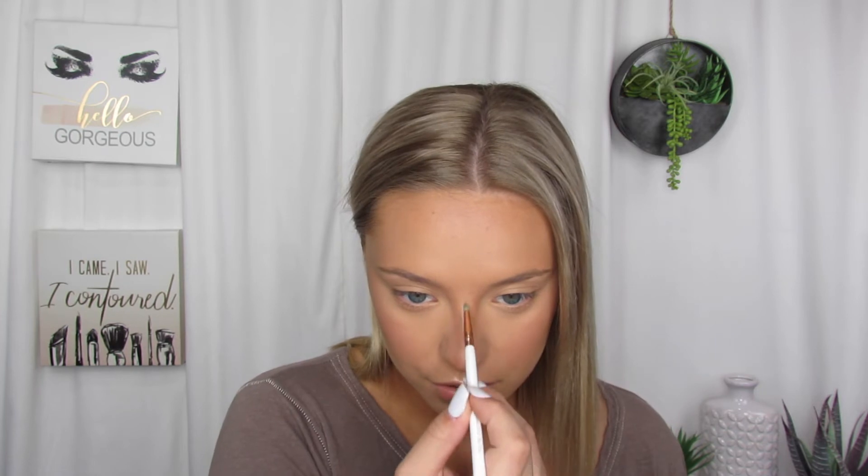For blush today, I am going in with the NARS Deep Throat, and I will be using the 40F brush to blend that out. And then I'm going to go back in with my 50F brush, just to make sure that my blush blends in nicely. And then I'm going in with the MAC Soft and Gentle Mineralize Skin Finish Highlighter with my 28F brush, and I'm just going to go over the high points of my face. Then I'm going in with my 05E brush to highlight my nose and my Cupid's bow. And then I'm also just going to apply some of this to my collarbone.